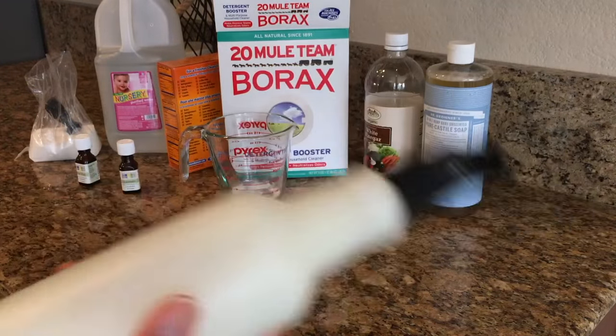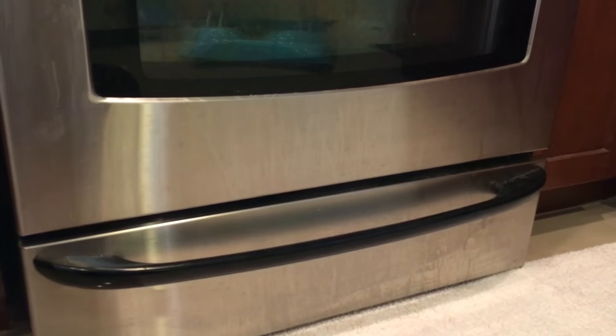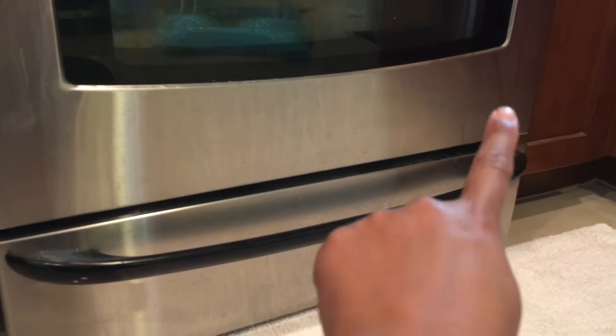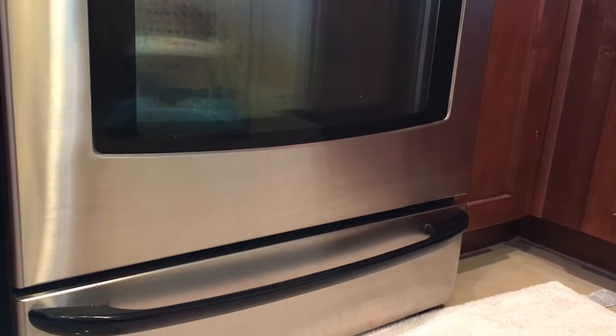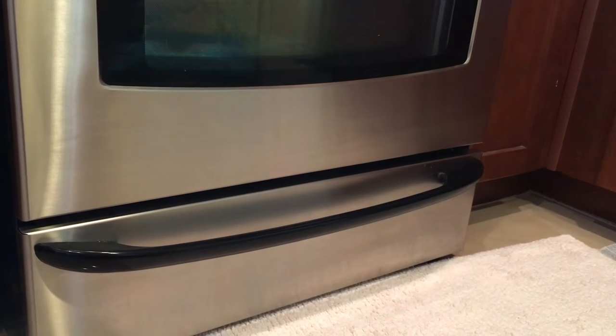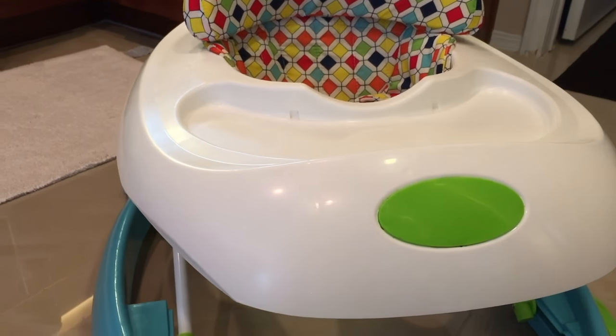Give it a nice shake and mix it until it's all incorporated and then you're ready to clean. You can use this on your stainless steel appliances, your counters, or anything like that — it's really great for cleaning and getting rid of streaks and grease. I also used it on my daughter's walker and got all the food and grime off of that as well.